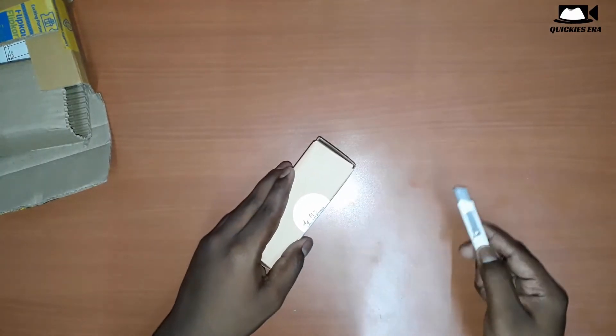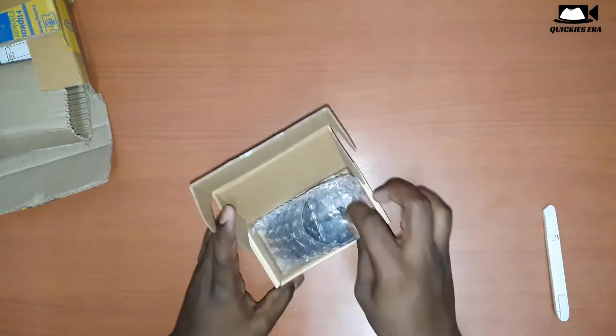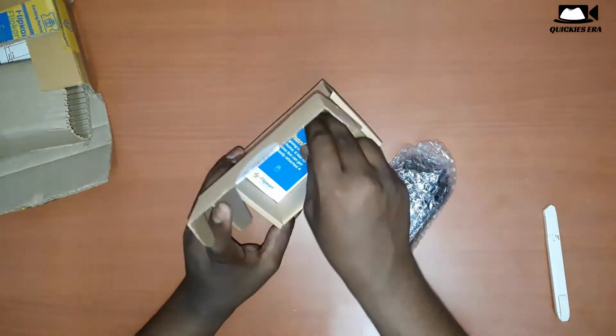Let's just open the seal. That's it — the simple packaging has many benefits.